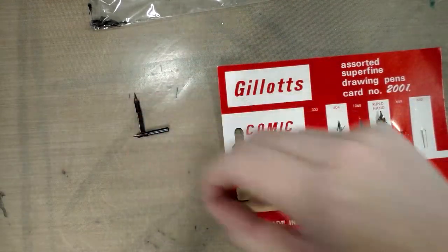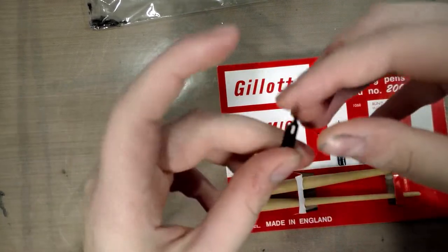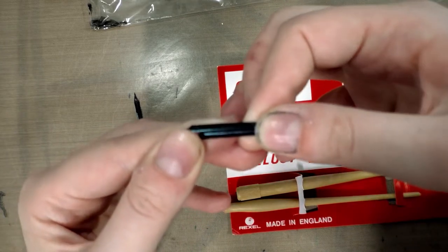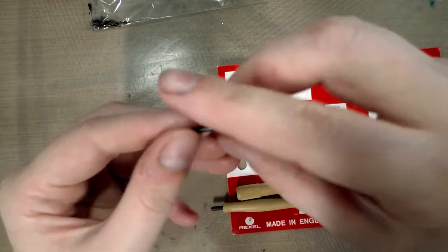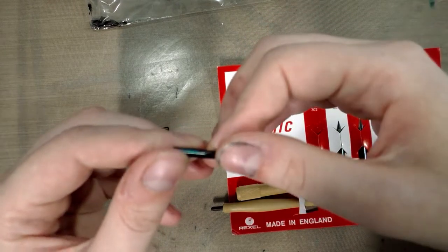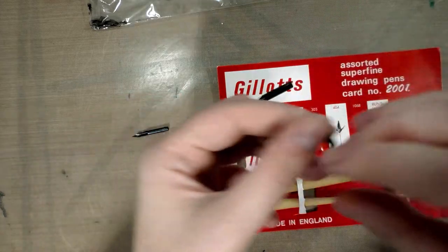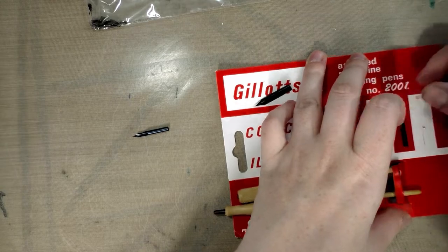It is made by Rexel and made in England. There is teeny tiny writing on basically black — I really can't read this. I can't tell you what this one is. It ends in an 8. It looks like — oh my goodness — why do they even put the names on these? They're completely illegible.